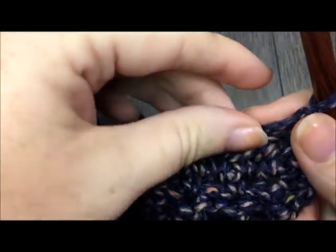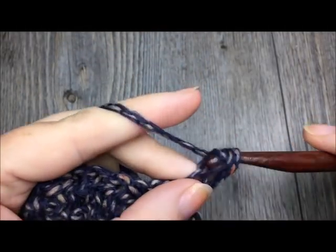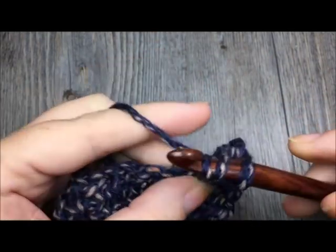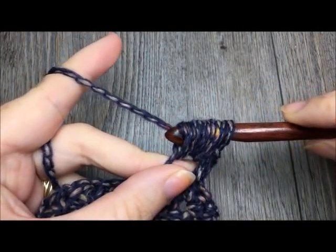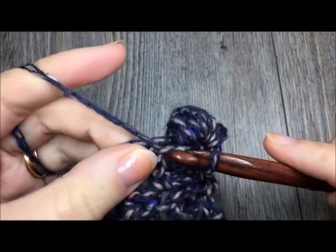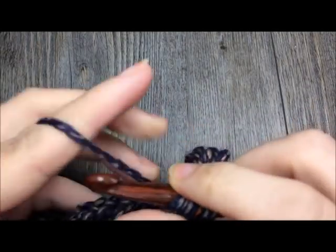For row fourteen, we are going to repeat our puff stitch row. Working in the third loop, begin by single crocheting in the first stitch, then work one puff stitch: yarn over, in the third loop insert your hook, pull up a loop — do that three more times all in the same stitch. Once you have a total of nine loops on your hook, yarn over and pull through all the loops. Single crochet in the third loop of the next stitch, then puff stitch in the next. Repeat that all the way across, then turn and chain one.